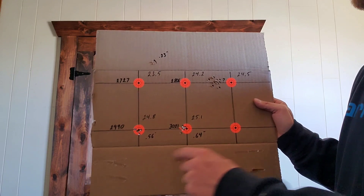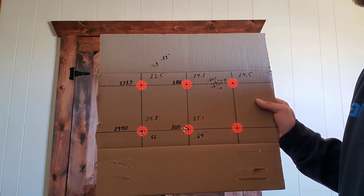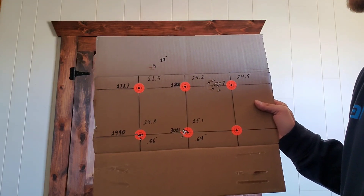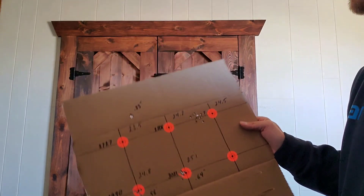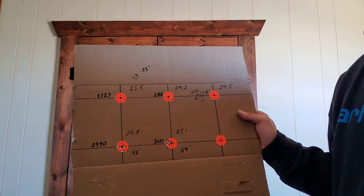That being said, I'm really impressed with the 24.8 load. The group itself — I'm sure I can shrink it up with seating depth testing. So I think that's where we're going to head next, but you'll have to stay tuned for that. I'll try to get that video out soon. Thanks for watching, guys.